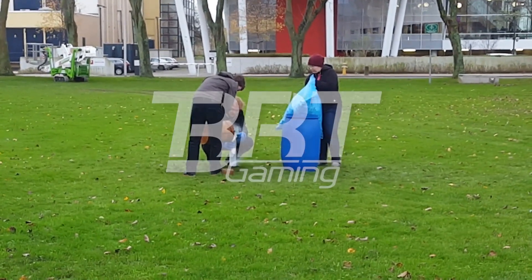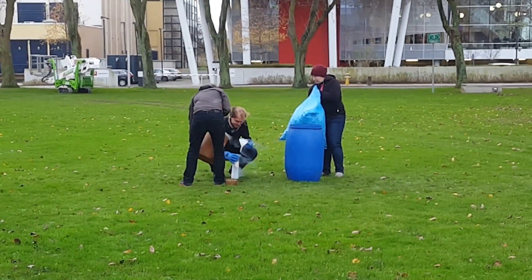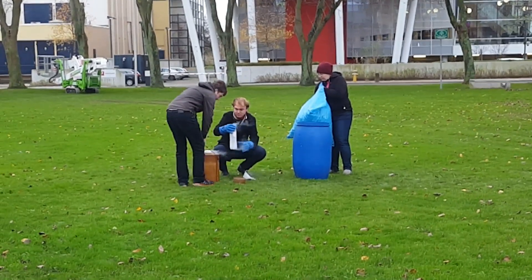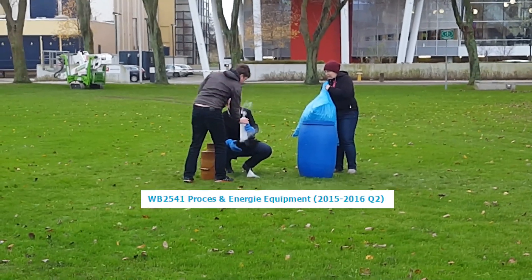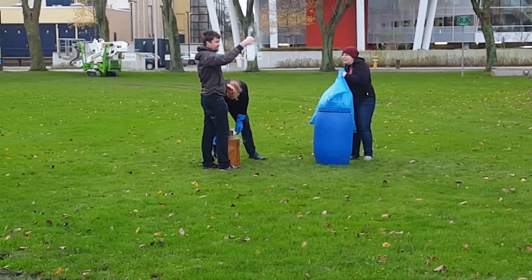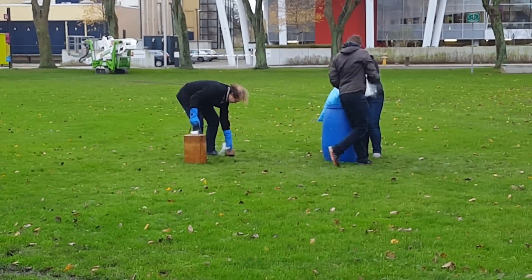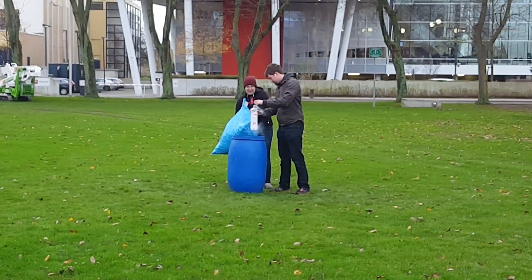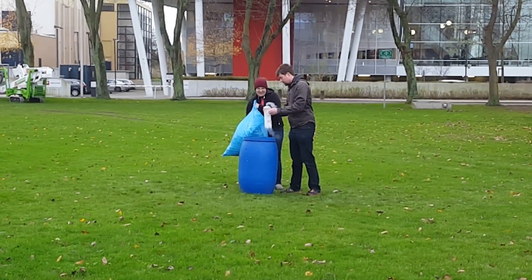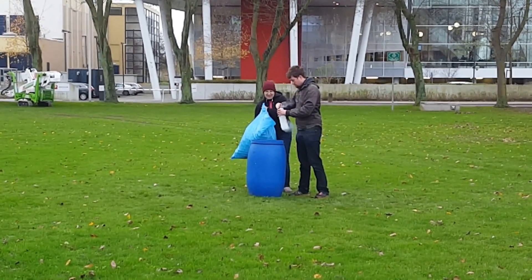Every now and again I show off things from my university on this channel because it does take up a fair amount of my time and sometimes I think there's interesting things to show off. So I got this course called Process and Energy Equipment, it really is about as exciting as it sounds. But they show off these demos as well, which are like small little interesting science-y things. Most of them have been kind of lackluster but one was pretty interesting.